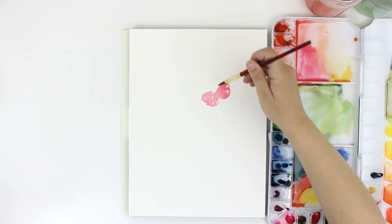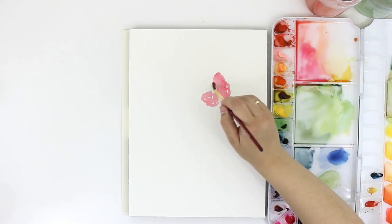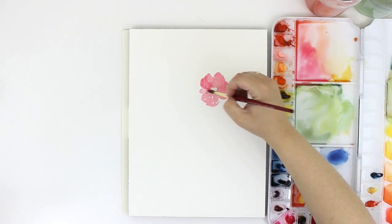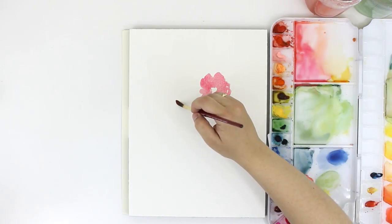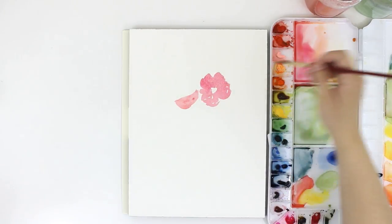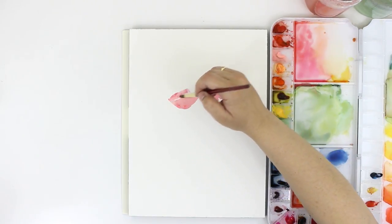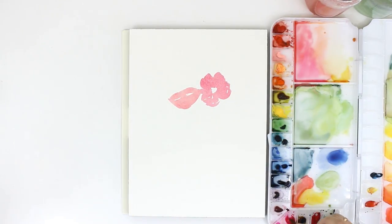I'm leaving a little bit of white space in the center where I'll be adding the yellow paint in later. For these sideways poppies, I'm kind of making them look like upside down umbrellas — that's really the best way I can think of to describe them. They don't look like much now, but when we get the details in there, hopefully they'll look a little bit more like a poppy.